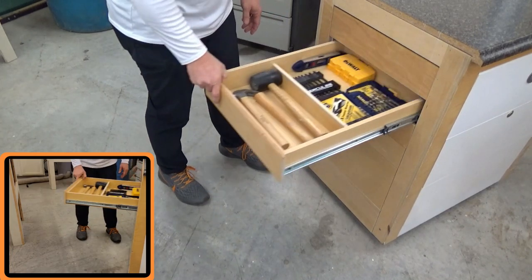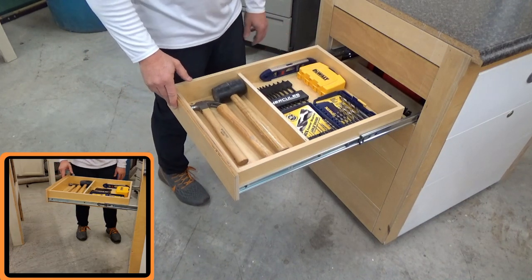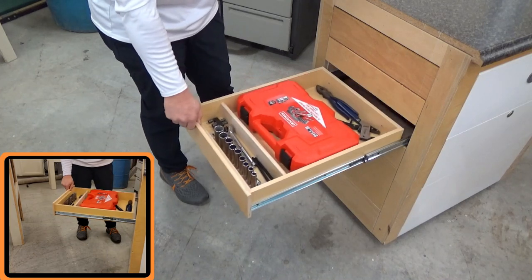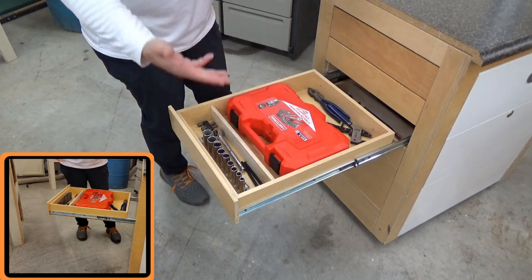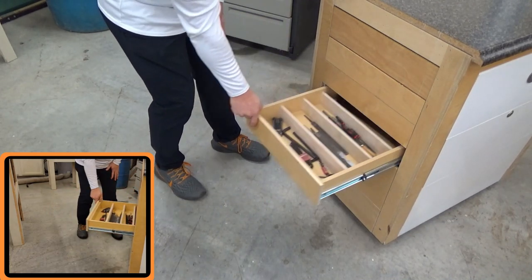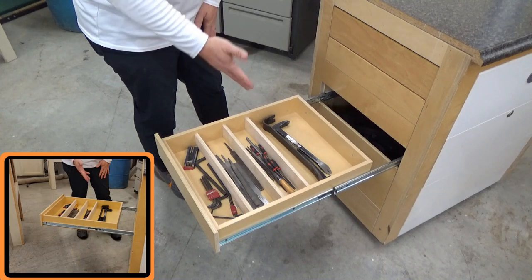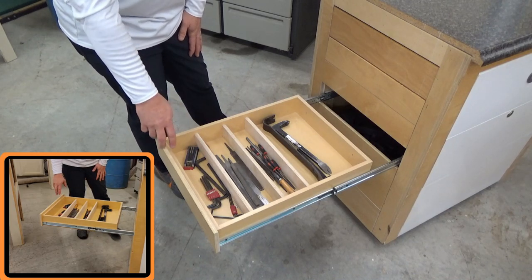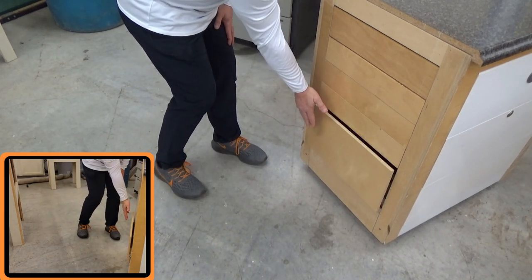The next drawer has my hammers, mallets, drill sets, bit sets I use frequently, and a small level for around the shop. My mechanical set has ratchets and pliers — as things break in the shop and you've got to take something apart, it doesn't always have to be woodworking tools. Another drawer has flat files, smaller files, a crowbar, nail puller, and Allen wrenches in various sizes. The kits have broken so they just get thrown in there — probably not the most efficient use of that space, but that's what we have.